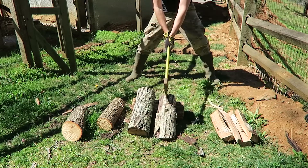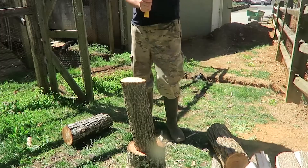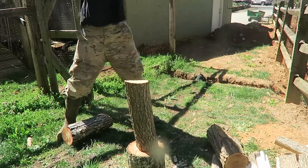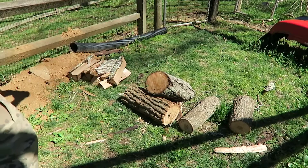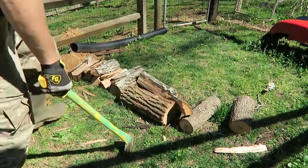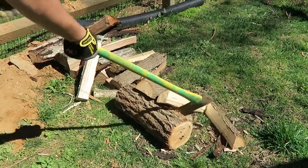Boom! Did you see that? Now this one. So if you hit it, sometimes it will just fall. Let's see. Put it right here. Here again. One more time.